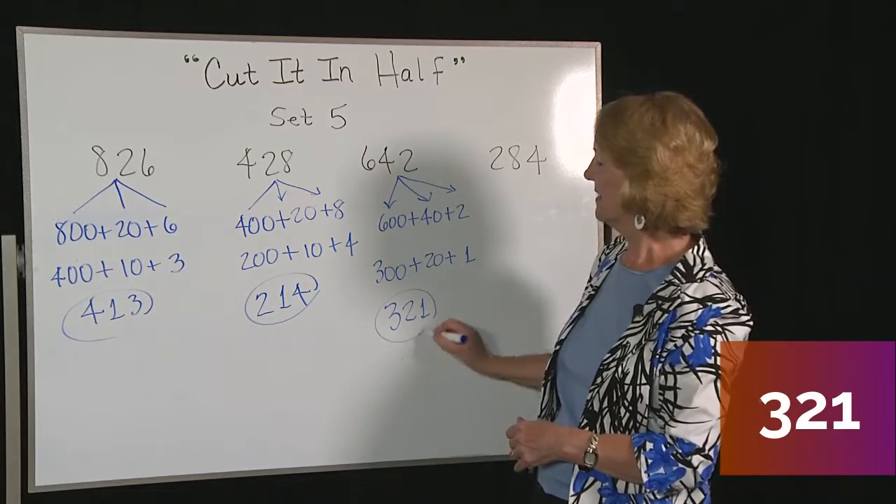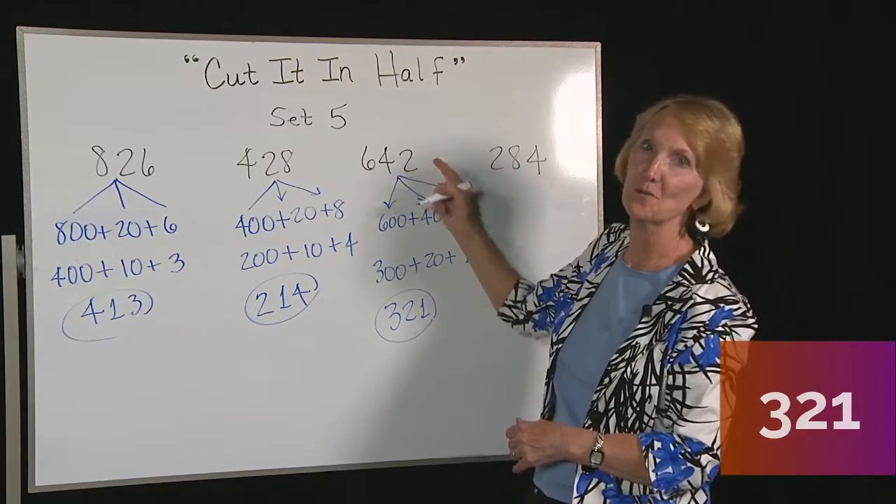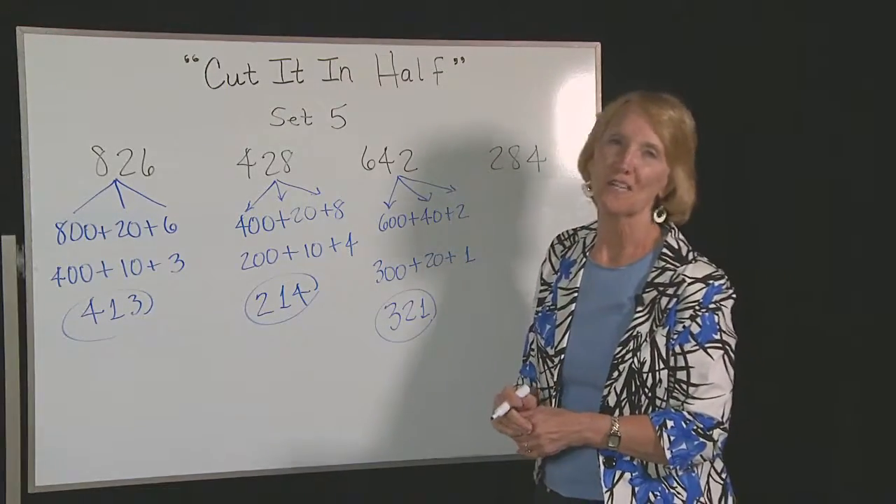642 — and 321 is half of our original number. Okay, let's do our last one.